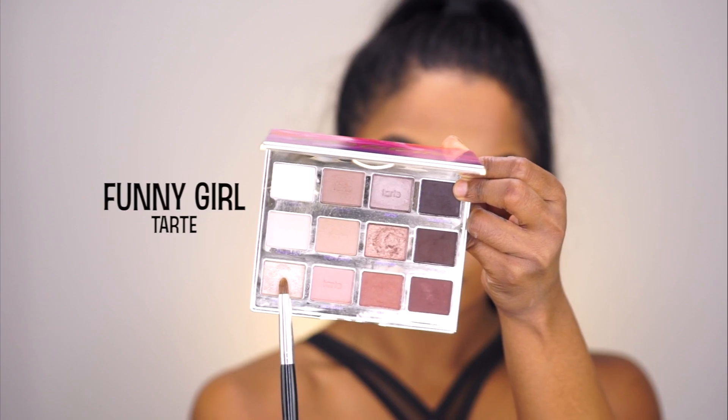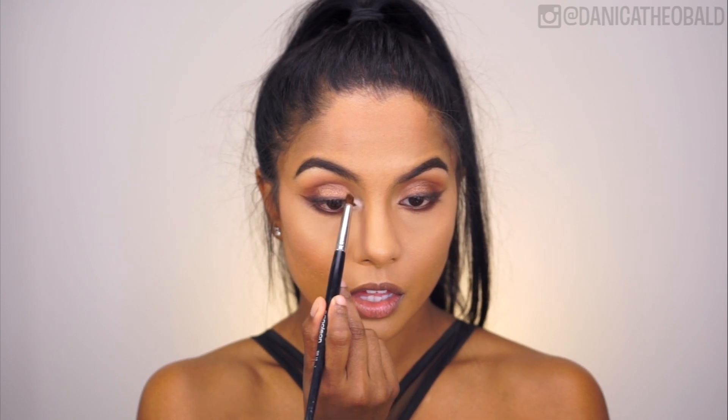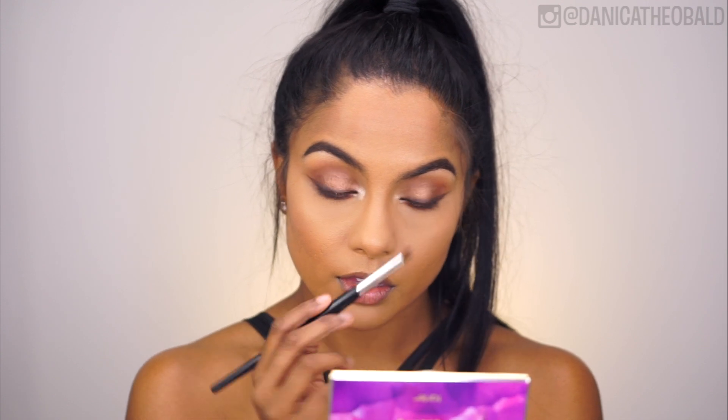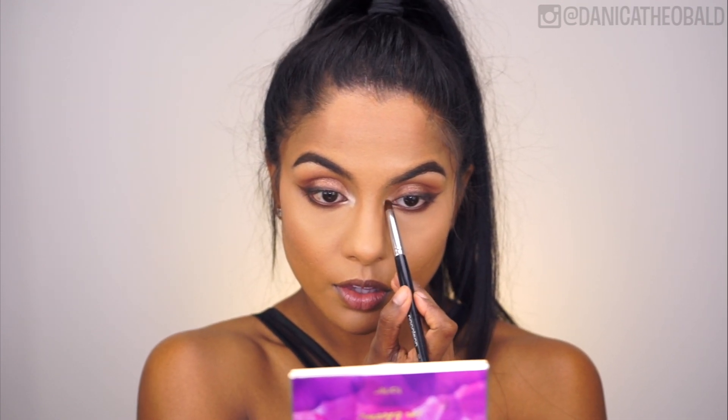Taking the shade Funny Girl, which is a silver shimmer eyeshadow, I'm applying it to my inner corners with a bullet brush. Feel free to go heavy on this step, as these exaggerated inner corners are key to creating that glowy and jolly look.